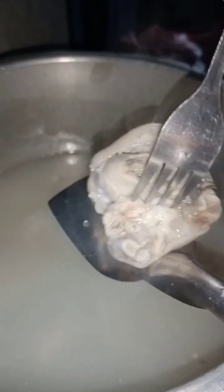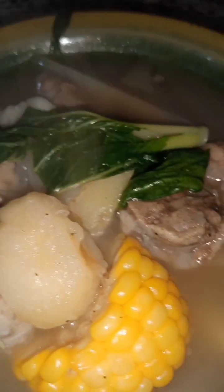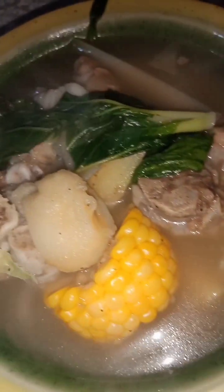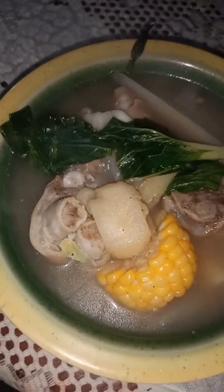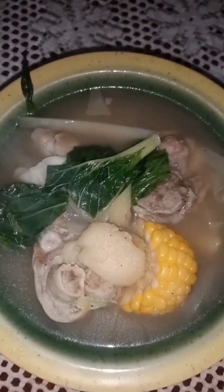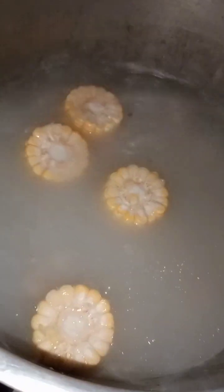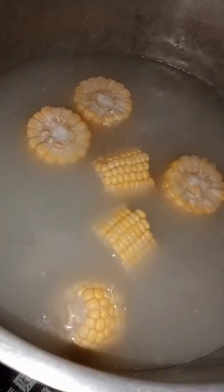Let's get started. So for today's video, mga sismars, magluluto tayo ng nilaga — nilagang pata ng baboy — nakaka-lula!